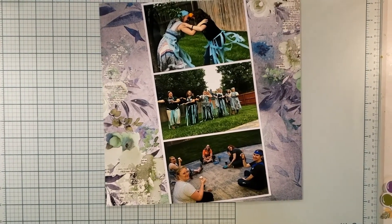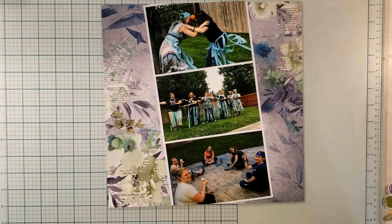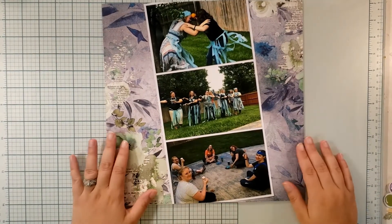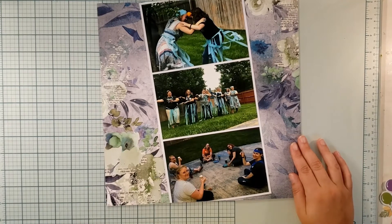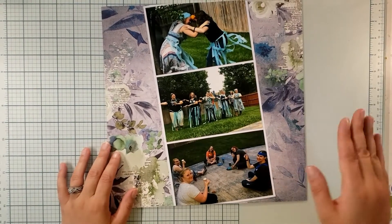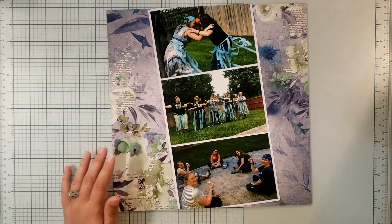It wasn't actually for my birthday, but it happened to land on my birthday as a summer celebration with my friends. This happened back in 2018, so I'm just now getting to document it — and that's all right. You don't always have to get to your documenting as quickly as you'd like. I'll list that video and the playlist below so you can take a look, and the playlist will also be at the end of the video.